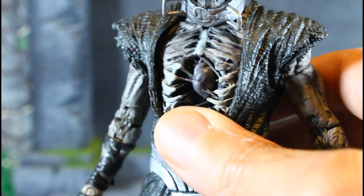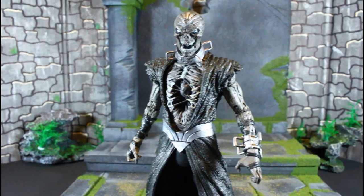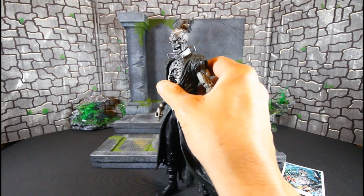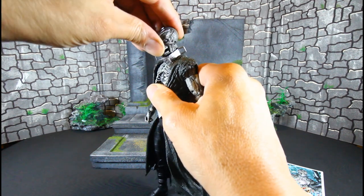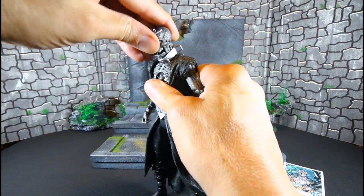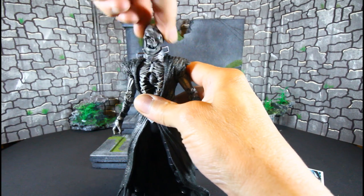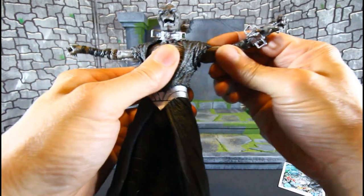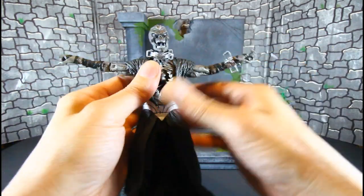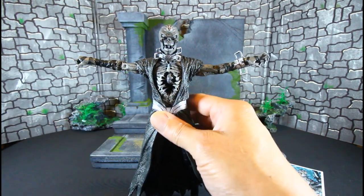He doesn't have a thigh swivel. Let's go over his articulation real quick. Nekron can look up very well, and he can look down — he can sort of tuck his chin inside the collar. He has great side tilt and side-to-side head movement. The biceps were stuck and I had to do some heating and cooling — I thought I was going to break the peg but it finally gave way. So he can T-pose.